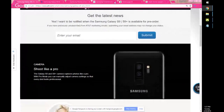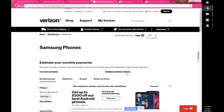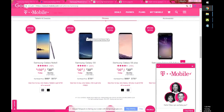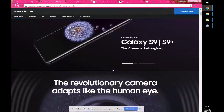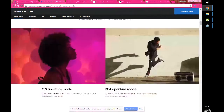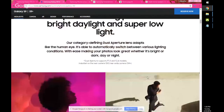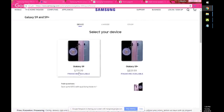AT&T is the only carrier that has the Galaxy S9 showcased on the front of their website. The Verge says if you buy it outright, you can get it for $719, and for the S9 Plus, $839. So that's on Samsung's website, but AT&T is selling it for $920 — they're bumping up the price a little bit on the carriers.